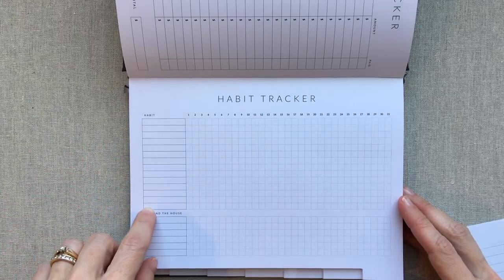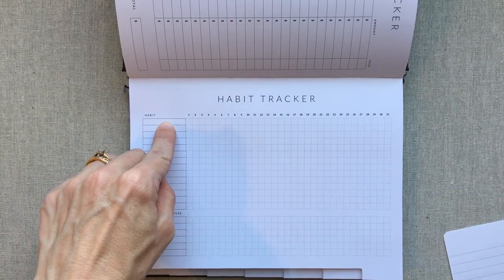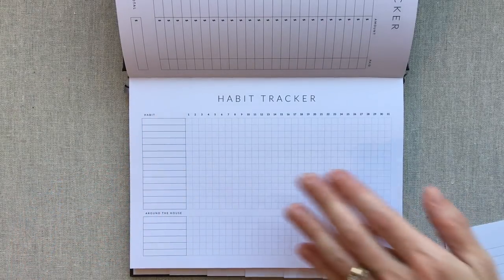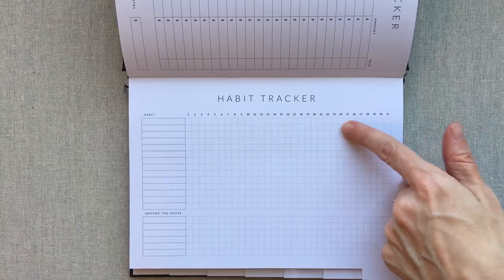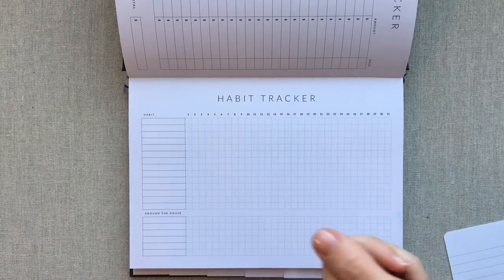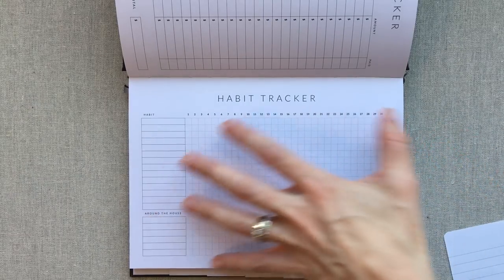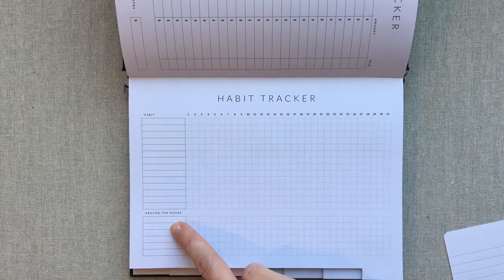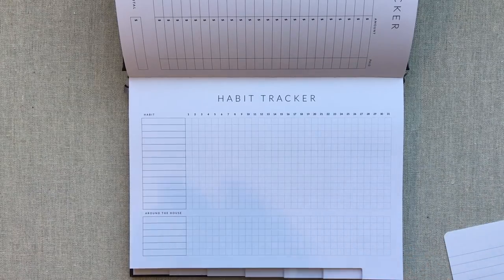The habit tracker has room for around 14 or 15 habits and 31 days for the month, so you can easily track. I wouldn't be tracking 15 habits myself but they give you ample room. I love this setup — you could choose a different color for each habit with a matte pencil or different colored pen, and at a glance you can see how you're doing for the whole month on all your habits. I love monthly habit trackers more than weekly ones. They also give you an around-the-house section where you can list chores and keep track of that too.